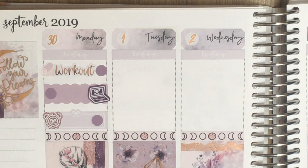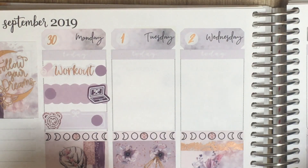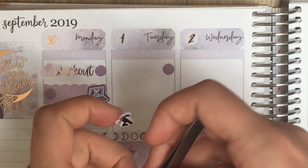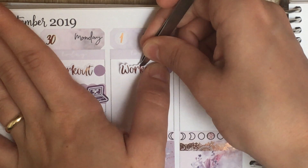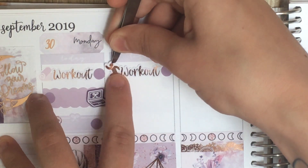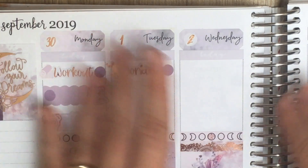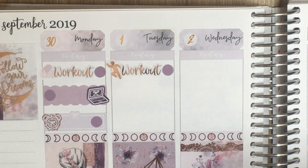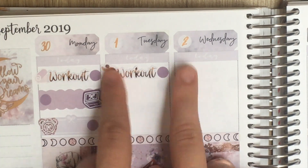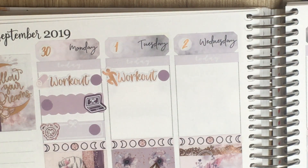Got to do another workout, so I'm going to take another dot. I've got a dot from Hummingbird Planner, my workout script, and this running icon which is also from Stella Bow Sticker Co. — from a miscellaneous cut icons sheet. That's because this is cardio, so it's running. It makes sense.